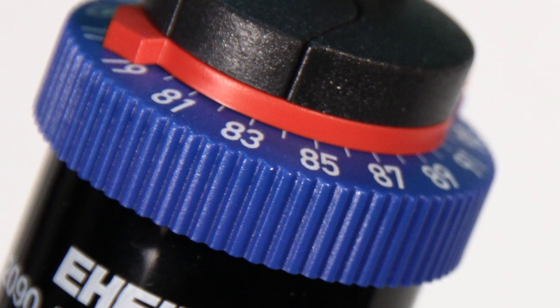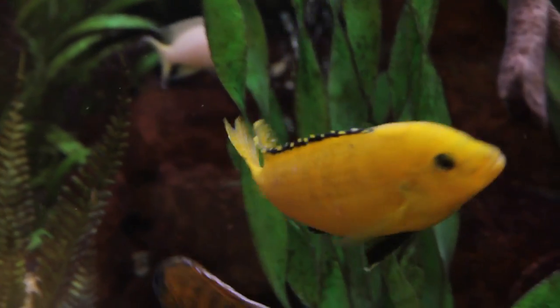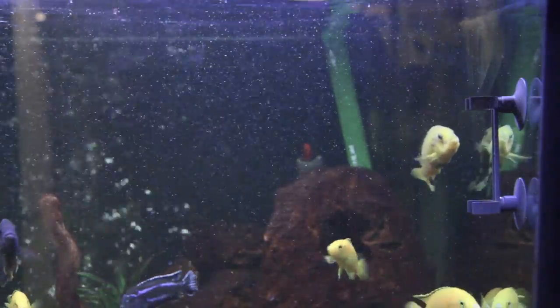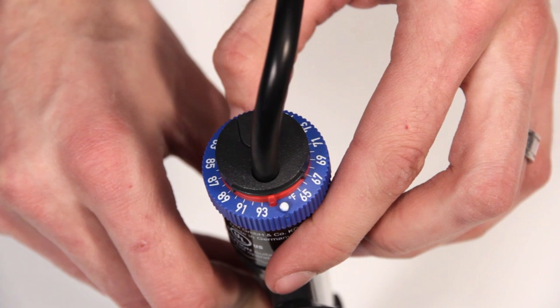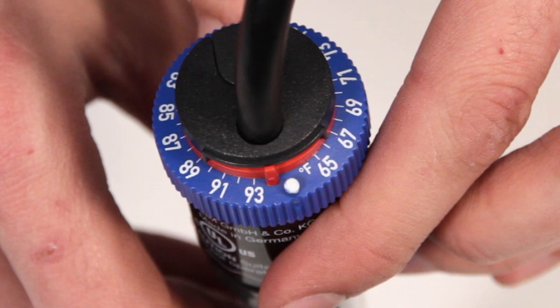Eheim Jager heaters are preset at the factory and should be completely accurate out of the box. However, there are sometimes discrepancies between the temperature you set the heater to and the temperature you're achieving in your aquarium. If after 24 to 48 hours your aquarium temperature is stable but not the same number that you set the heater to, you can remove the heater from the aquarium and adjust the red reference arrow by sliding the tab at the back of the heater left or right until it points to the temperature that your tank currently is.